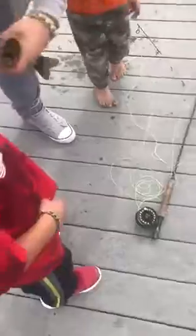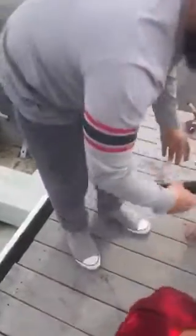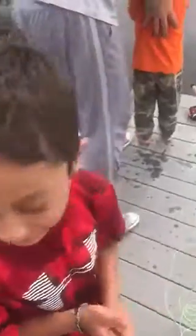Hold him by the lip. Right, yeah. Stick your thumb in. Get him. Now set him in gently, set him in gently. Raymond. I've got to put him in. Jesus. All right.